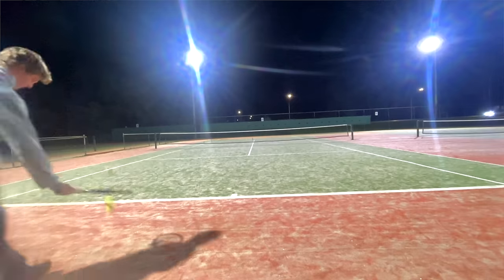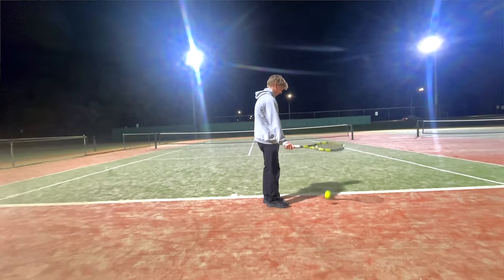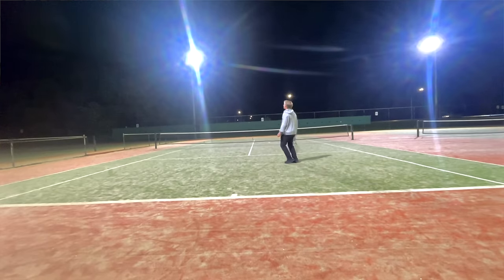First up, we've got Pat. What Pat says he struggles with is changing direction on his serve. The first thing you'll notice when you see Pat's serve is he has a super fast arm and definitely doesn't lack power. Pat looks like a very natural thrower — I imagine he could launch a ball over that far fence.